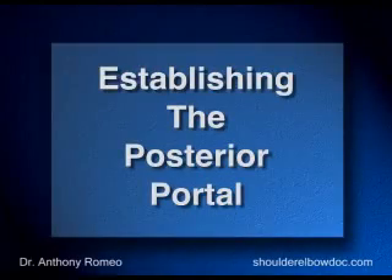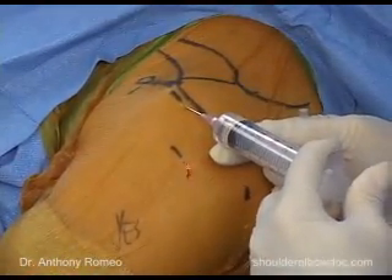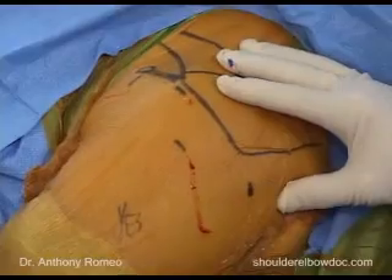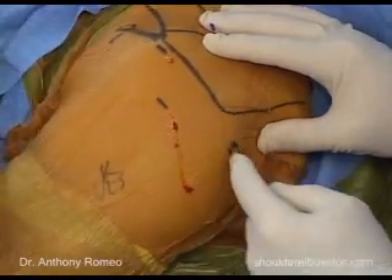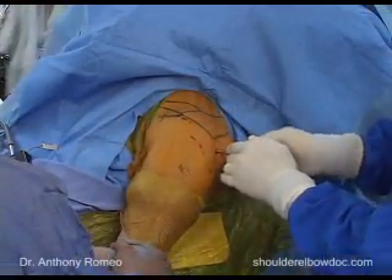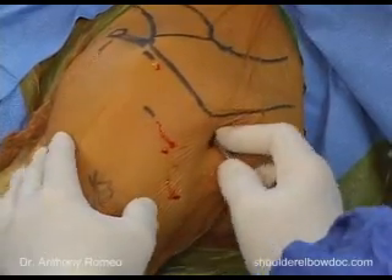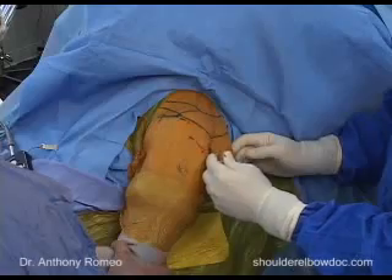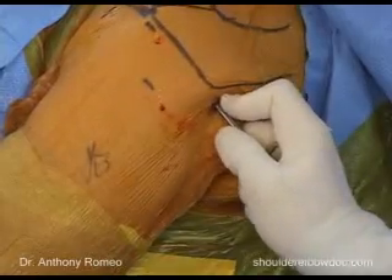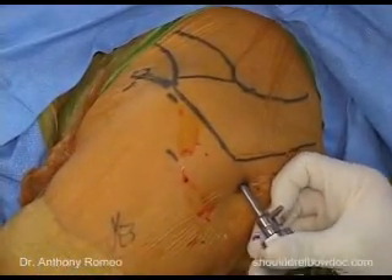We'll place a local anesthetic at each of our portal sites. This helps both with hemostasis and to ensure good pain relief for our patients. We'll start with our standard posterior portal — just make a nick in the skin, then go down bluntly using a blunt-tip trocar. We'd like to feel for the humeral head, then feel for the glenoid, making sure we don't go too far medially or we'll be on the back of the scapula. Once we know where the humerus and glenoid are, we bluntly push through, usually feel a pop, and we're inside the glenohumeral joint.